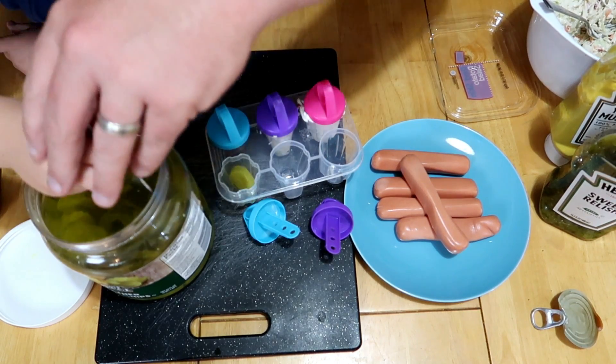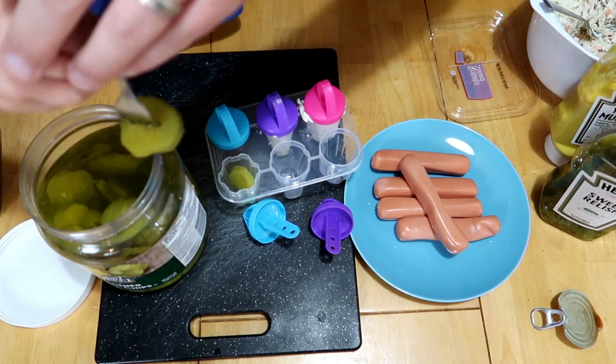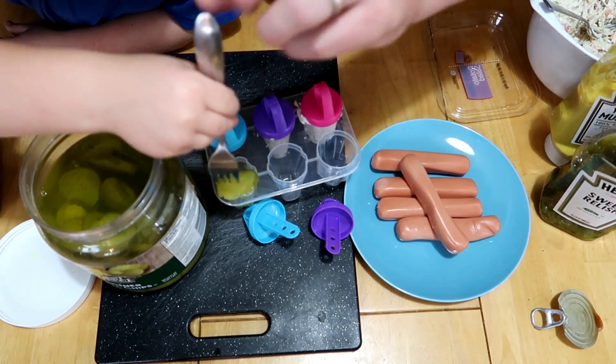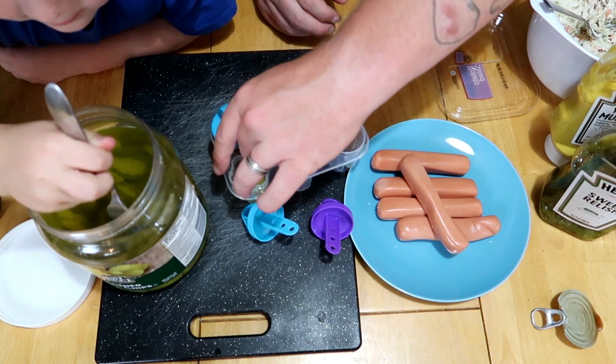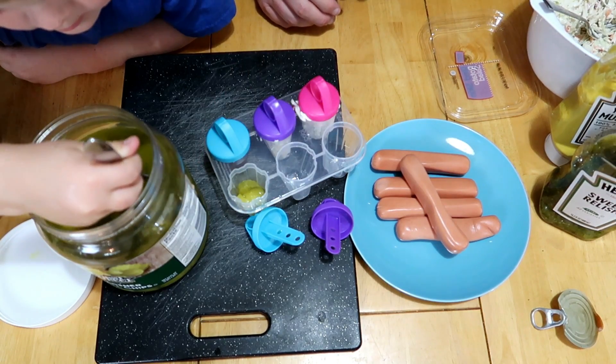You're gonna have to jam those in there. Come on, hurry — this video doesn't need to be an hour long! Go grab more. I'll use my fingers because they're clean-ish.